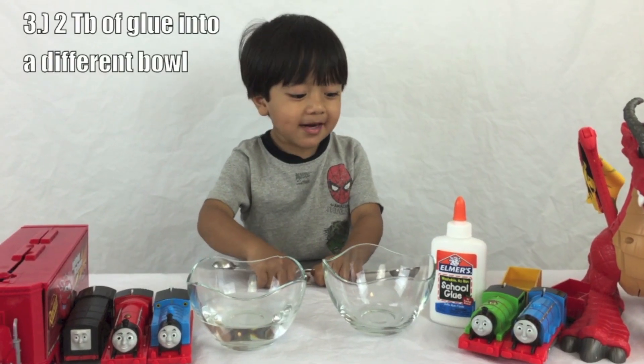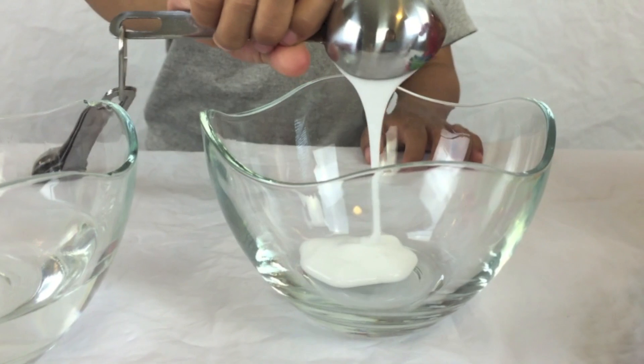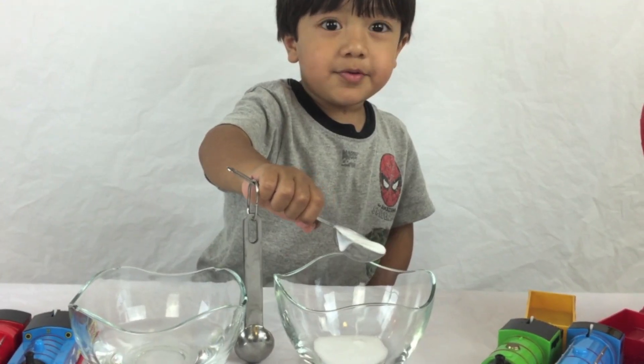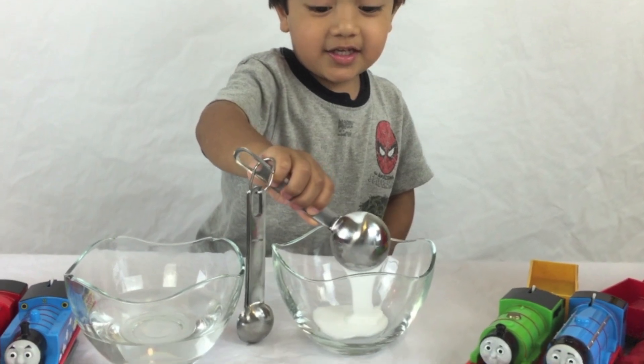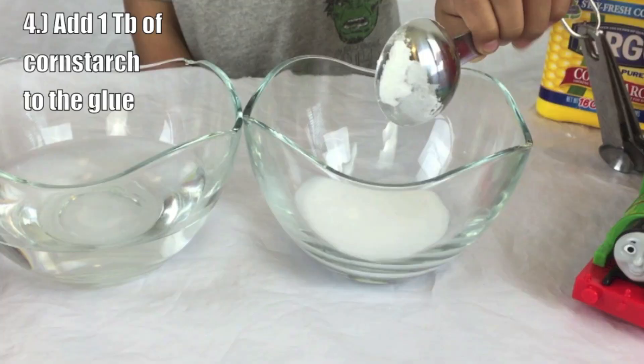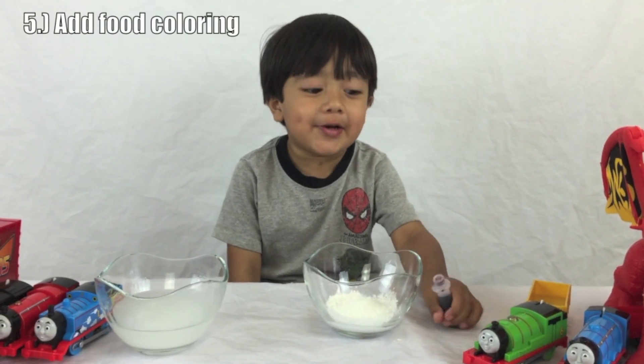For two tablespoons of glue in a different bowl — two tablespoons. Add one tablespoon of cornstarch. Next, I'm going to add food coloring.